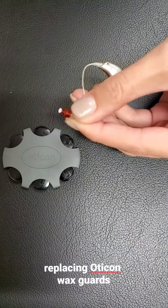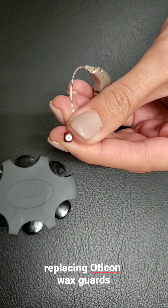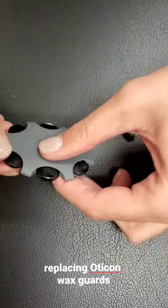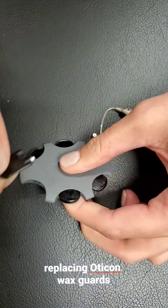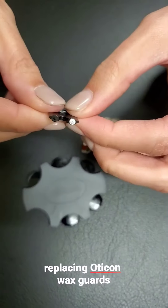Peel the dome off until you expose the wax guard — the white circular tip. Then pull one of those black tabs from your pack; pull hard, they're in there securely.